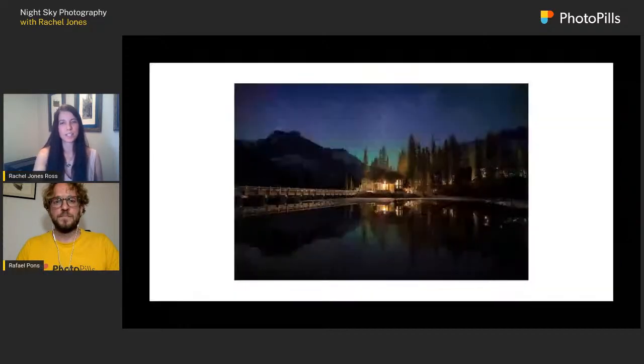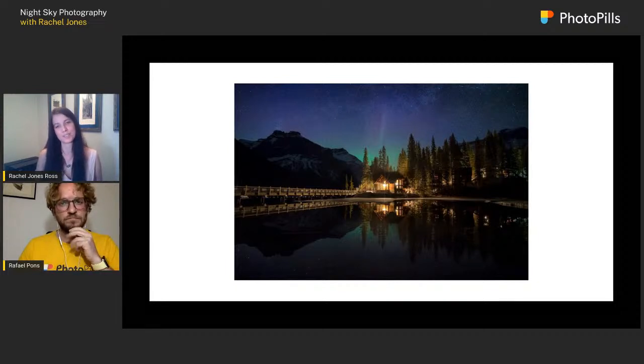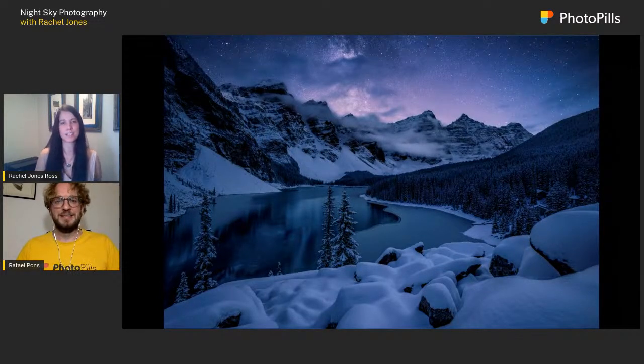I love using this single location as an example of how much the light can change and how that directs our photography. I can't tell you any one setting is good for shooting the Milky Way, Aurora, or anything like that, because we're always going to have different levels of illumination from the moon, ambient glow, light pollution, man-made lights, or light painting.